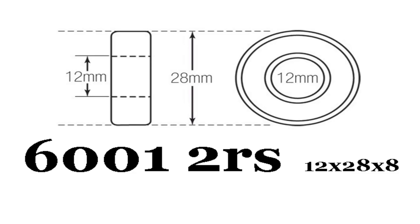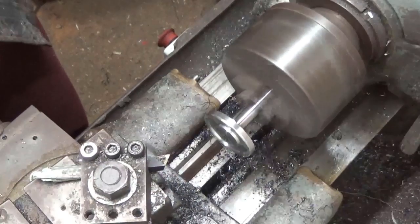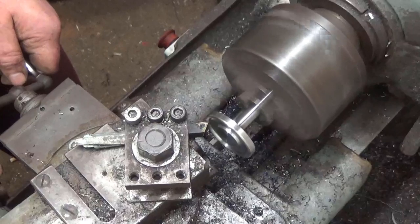I started off by ordering two 12mm ID sealed bearings and a length of ground round silver steel — I think this is known as drill rod in the States — it's a relatively high carbon steel. I made a flange, welded the flange to the new shaft and trued it up on the lathe.